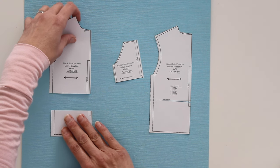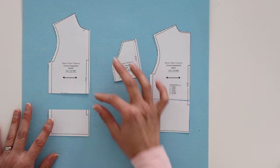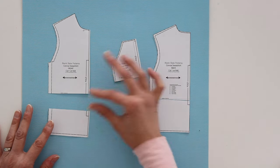Once I line that up and measure it, I determined that for my pattern with this 30 inch zipper, I needed to add six and a half inches. So I cut on the length and shortened line and I added six and a half inches to the length.